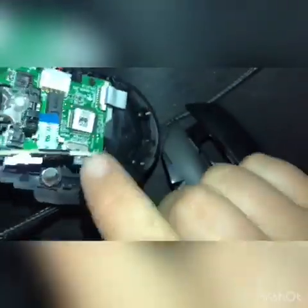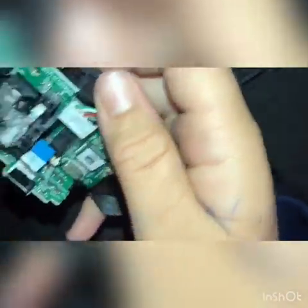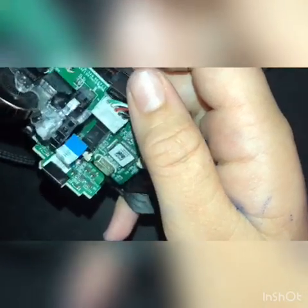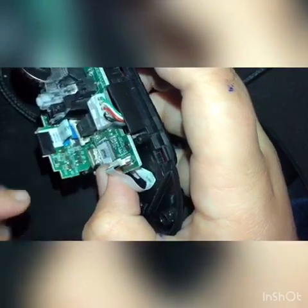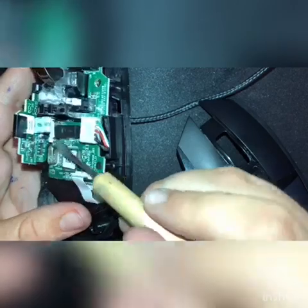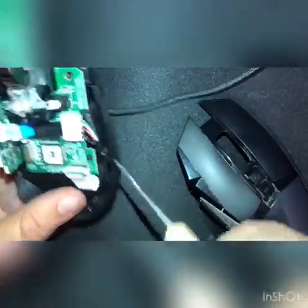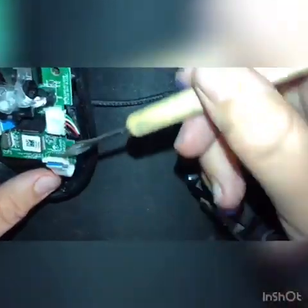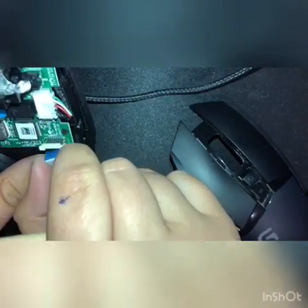When pulling it off, be careful and go slow because this piece here has a connector which goes in there, and if you pull too fast, that can rip off. This connector will be in this white thing. Using something flat, you have to pull this bit up and then the ribbon connector will come out. Do the same thing on this back one here — pull that up and it will come out.